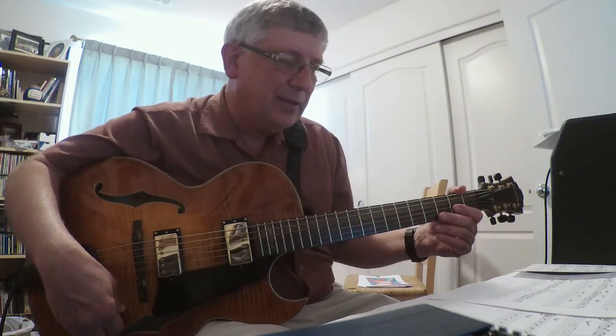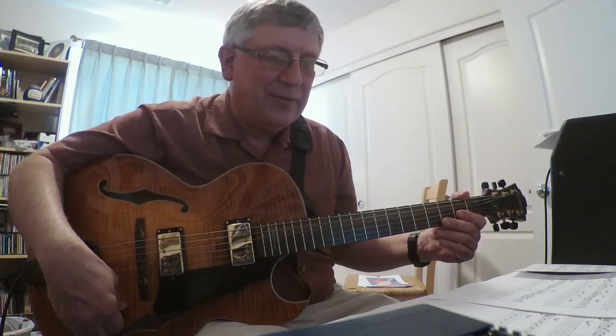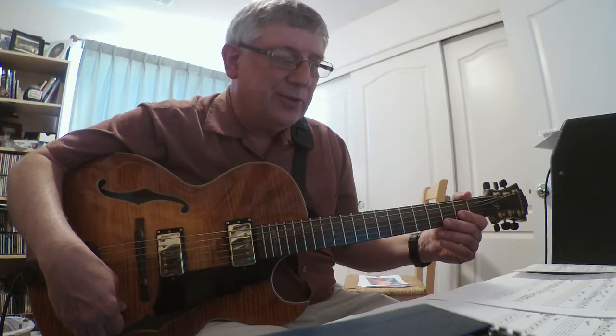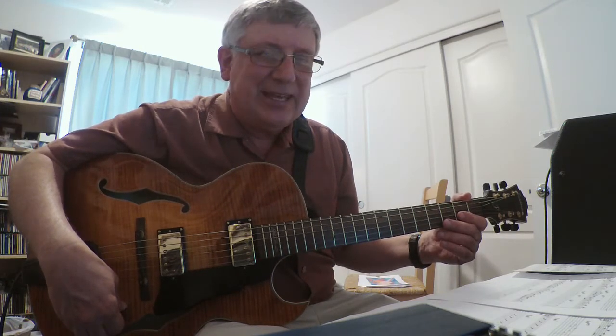I did the solo with having the Latin and the swing mixed. I kind of like doing that. So I'm going to do the head first, then the solo, then comp. Let's go ahead and move on with the head.